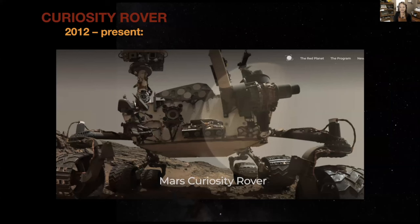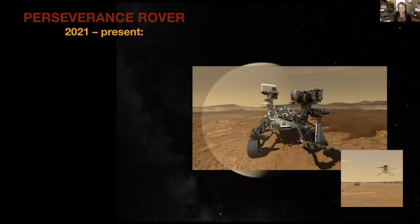Let's take a listen. This is the sound of the Mars Curiosity Rover driving across Mars. So you were just listening to off-roading on Mars.